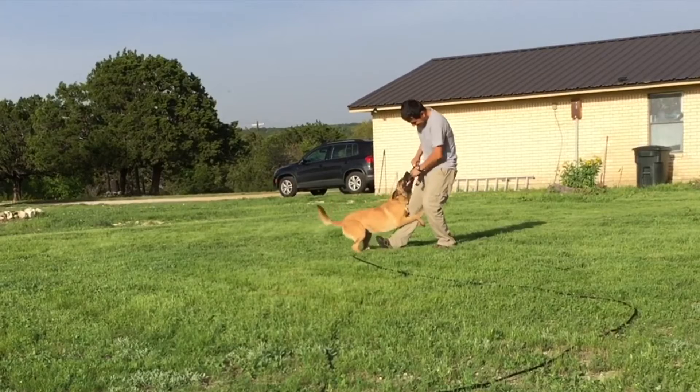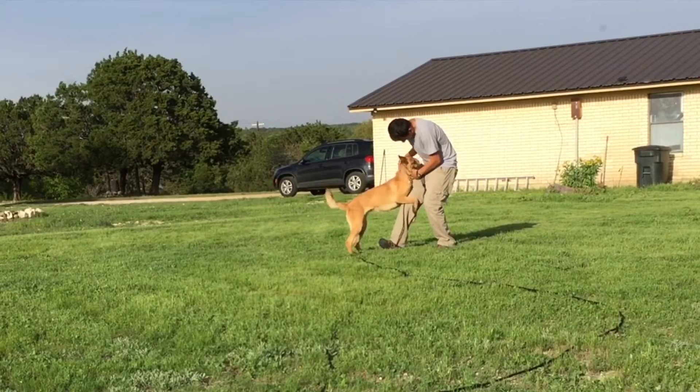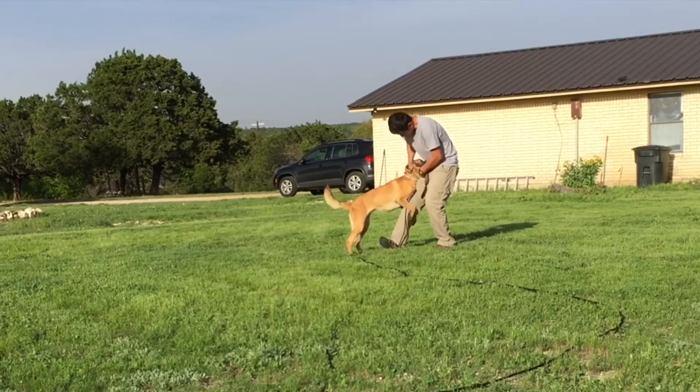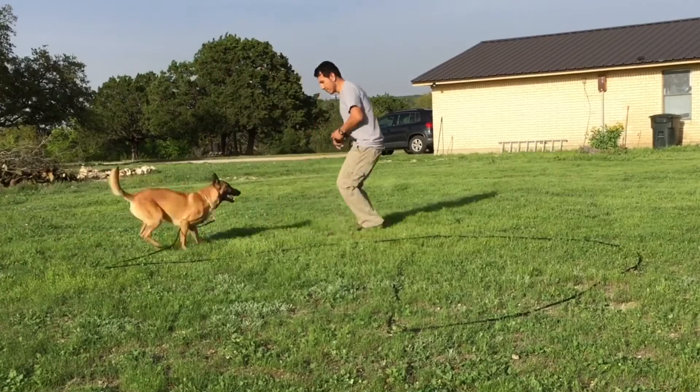The dogs give me a little bit of a leg wrap, which some people discourage. I don't discourage it — I enjoy it. It's part of the push and pull game. And this dog is also going to be doing some bite work, so the leg wrap is something that I want to encourage.